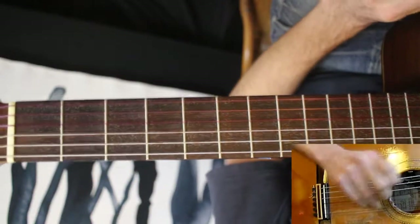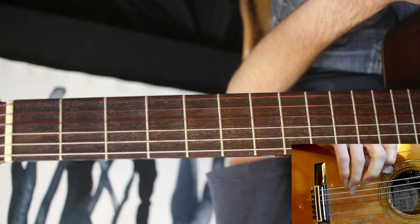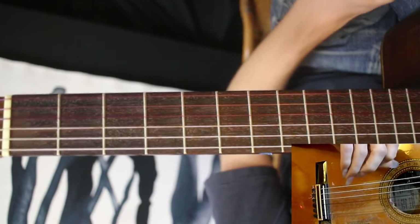Wicked Game by Chris Isaak. Really great tune. It's really the same three chords over and over again, but what you're doing on top of that changes a lot. It makes for a pretty indelible riff.